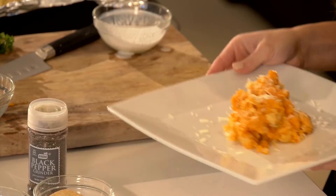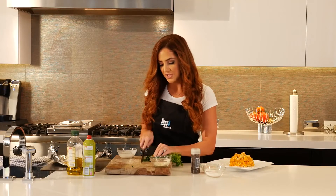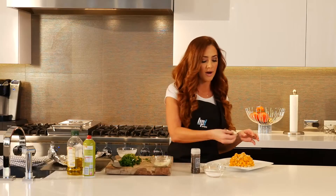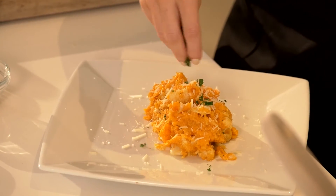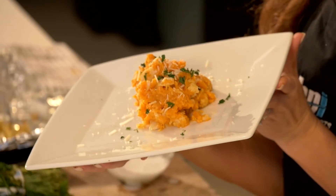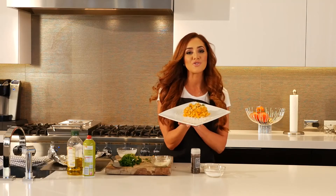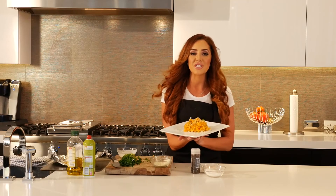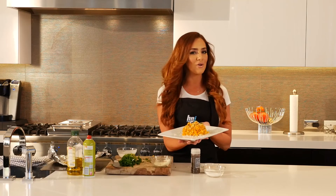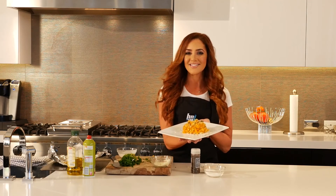A nice little garnish of Parmesan and a pop of color with a little added parsley. Your friends will not believe what a gourmet chef you are after you prepare them this dish! And here we have it — our roasted sweet potato and cauliflower mash. Quickest recipe and so delicious. For more nutrition tips and healthy recipes just like this one, subscribe to our YouTube channel or check us out at bpisports.com. My name is Barbara with BPI Sports and I will see you guys next time.